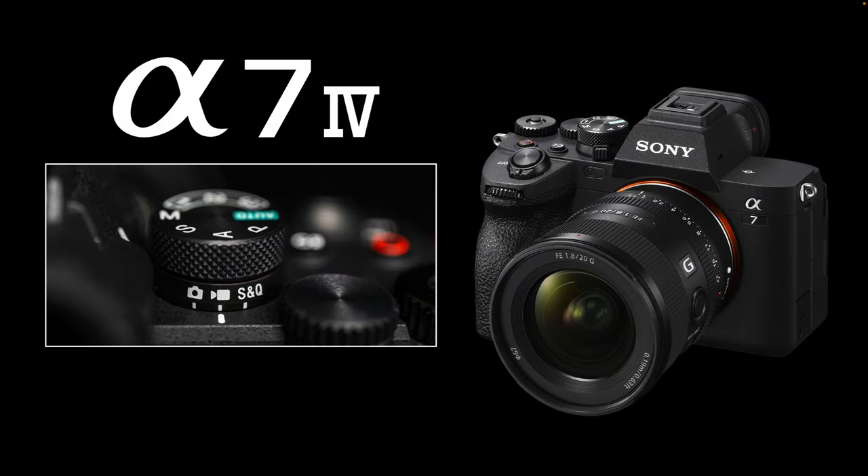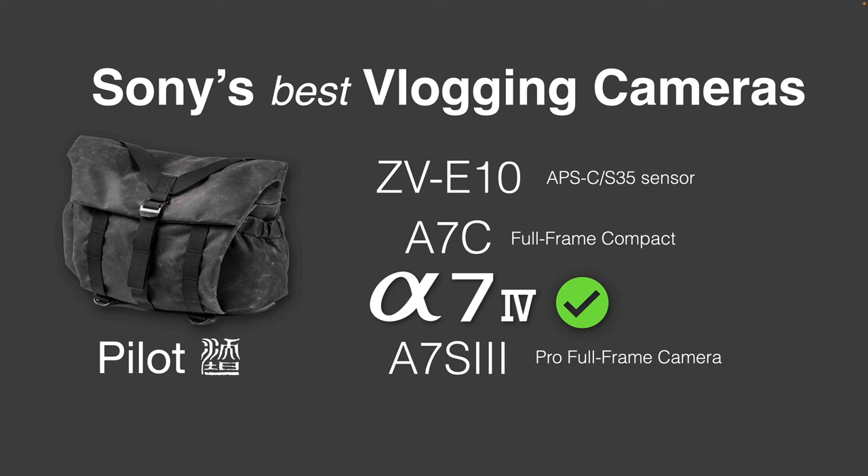The Alpha 7 IV ticks all of those boxes, and also ticks a box I didn't know I needed until I owned and reviewed one: the ability to store three registered memories for stills, three additional registered memories for movies, and three more for slow and quick (S&Q). When you're jumping off the bike and don't want to fiddle with settings, you just dial in a memory and away you go — one set up for 30p, one for 60p, and one for 120 frames per second, without going into the camera's menus. That is certainly a feature I could make use of on this forthcoming trip. The Alpha 7 IV certainly ticks all of the boxes, though with Sony releasing new products all the time, anything could change.